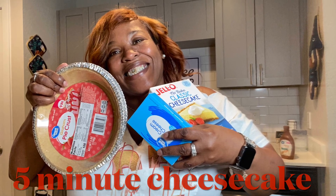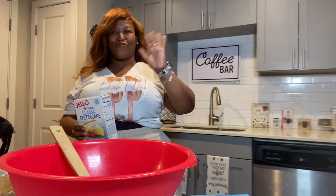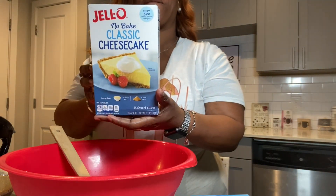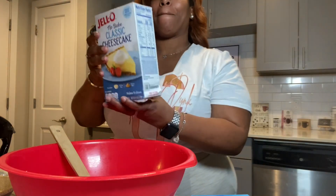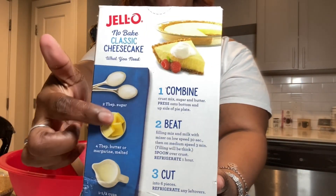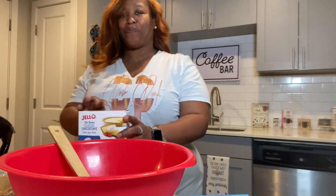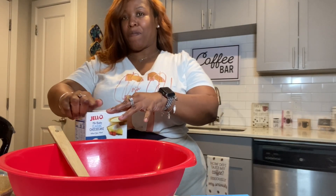Hey y'all, it's holiday time so let's make this five-minute cheesecake. Here are the ingredients: we're gonna use a Jello no-bake classic cheesecake mixture. On the back it tells you what you need, which is two teaspoons of sugar, butter, and one and a half cups of milk. We're not gonna use the sugar or the butter — you'll find out why in a minute.